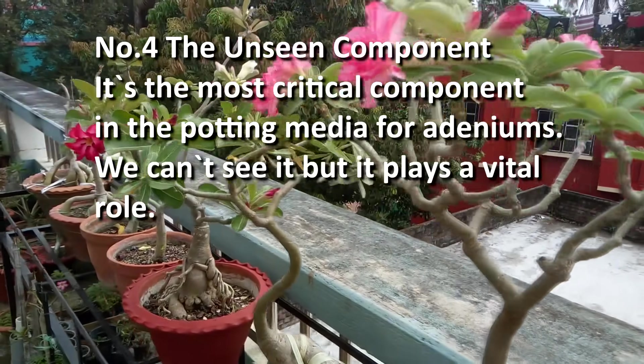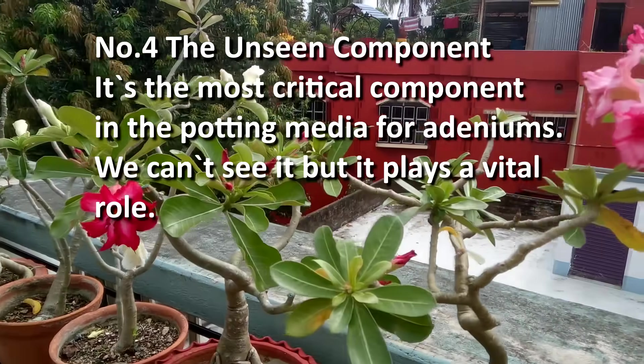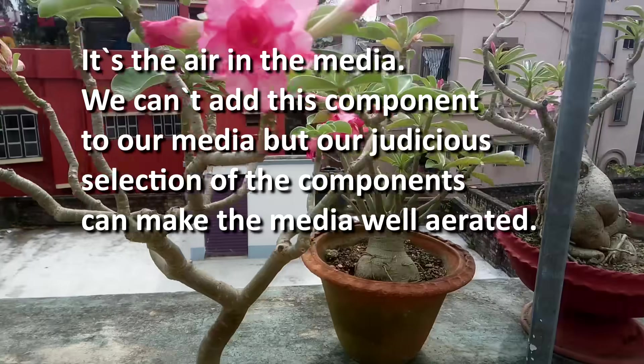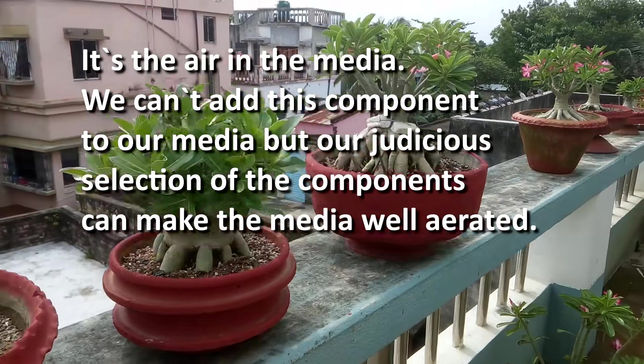The unseen component is the most critical component in the potting media for adeniums. We can't directly see it, but it plays a vital role – it is the air in the media. We cannot add this component directly, but our careful selection of components can make the media well-aerated.